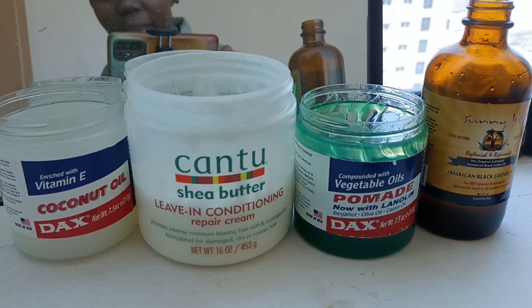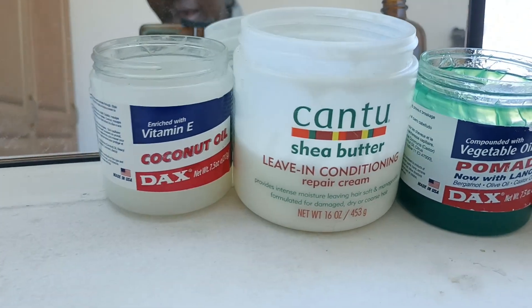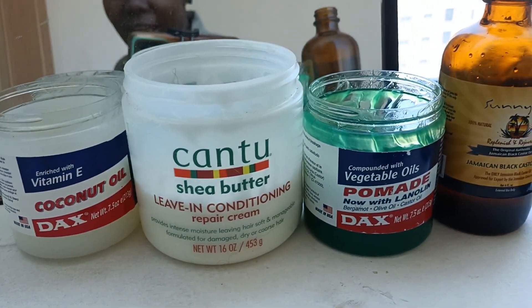Hi guys, hello everyone! So these are the products that I'm going to be using for this protective style.